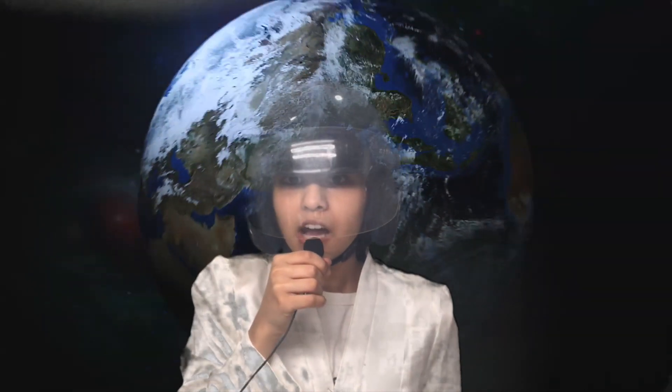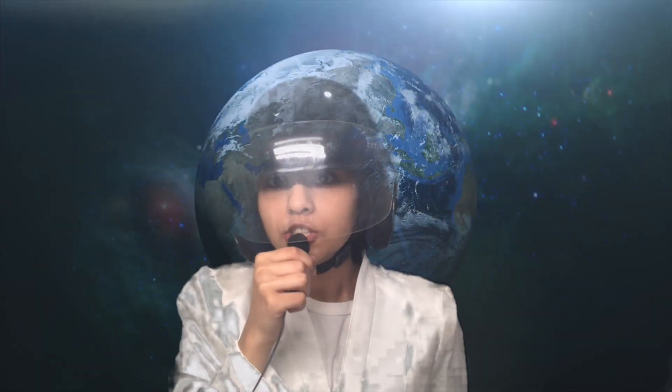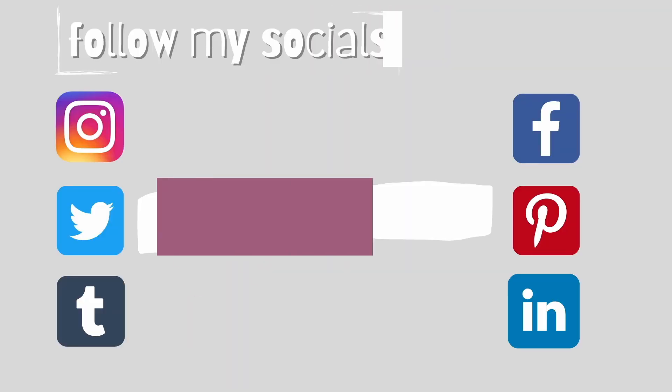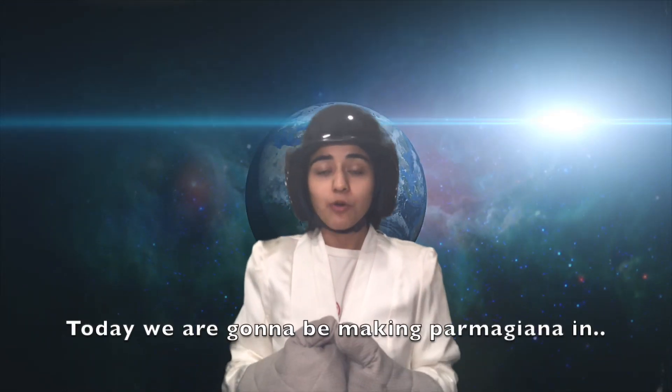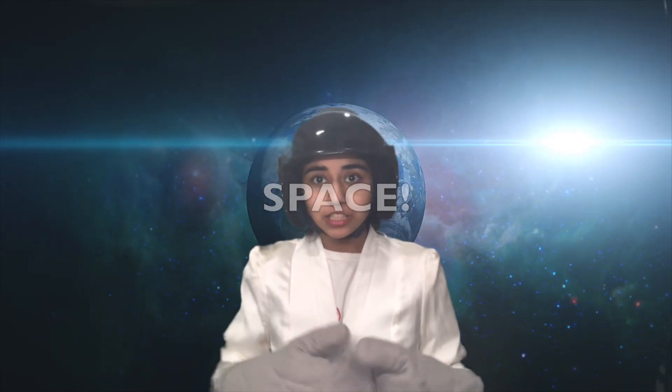The vegan and gluten-free people are asking for a recipe urgently. Do you copy? I repeat, do you copy? Hi guys and welcome to my channel. Today we are going to be making parmigiana in space.